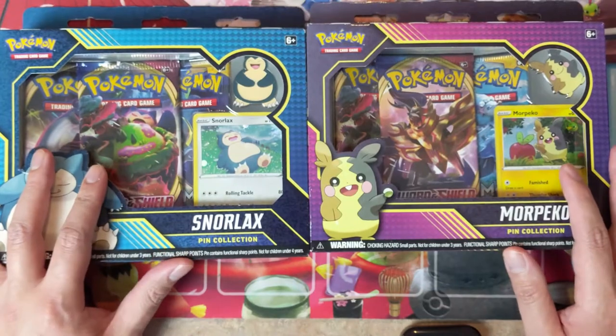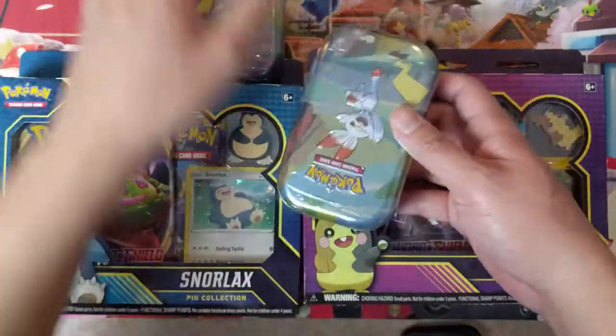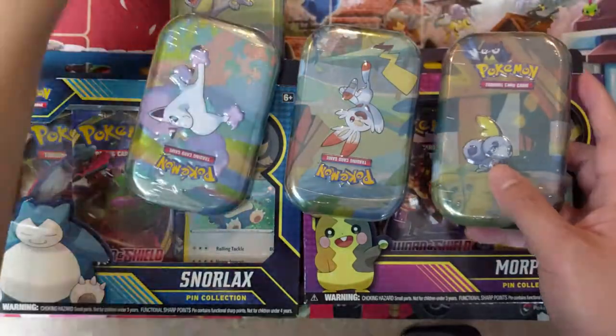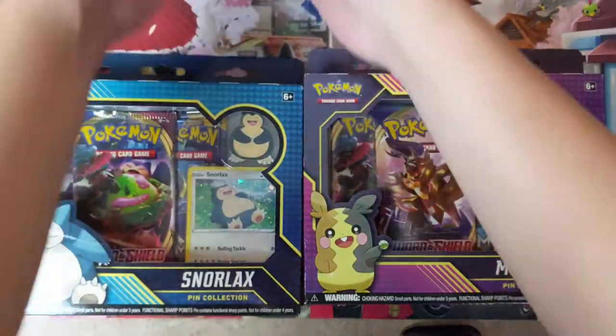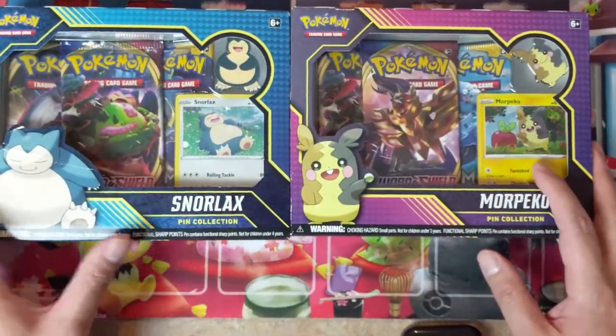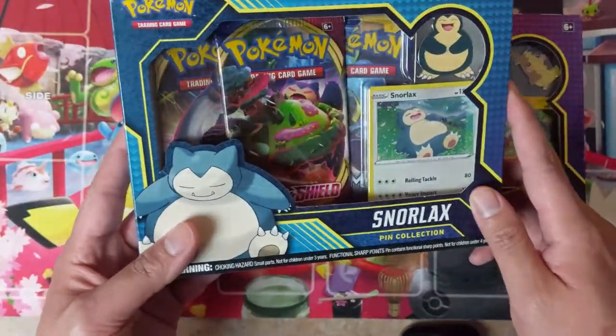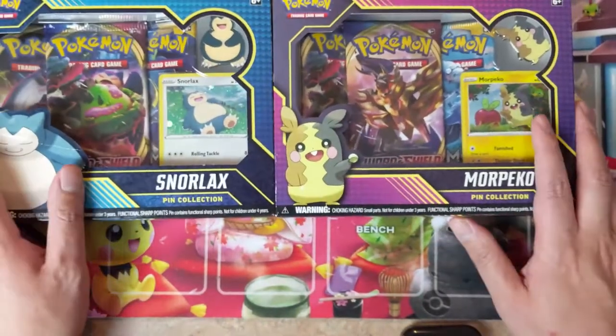We also got these new mini tins featuring the Galar friends, so probably the next video we'll feature those — we do have all five. But we're going to focus on these two products. Each one comes with three packs: looks like two Sword and Shield and a Sun and Moon base.